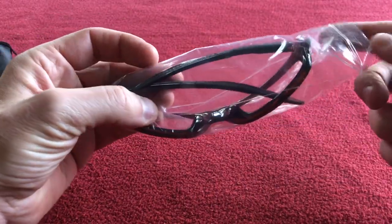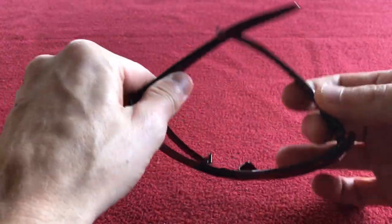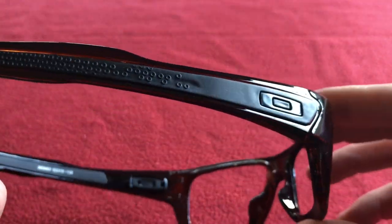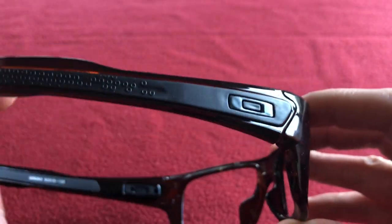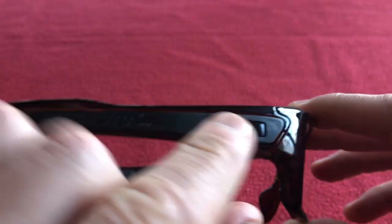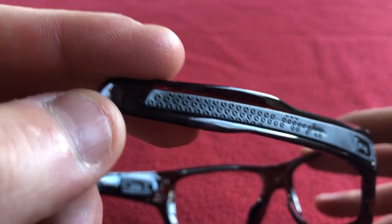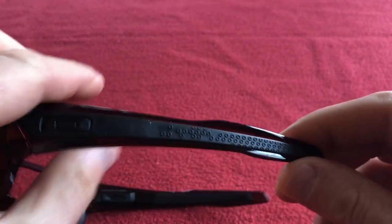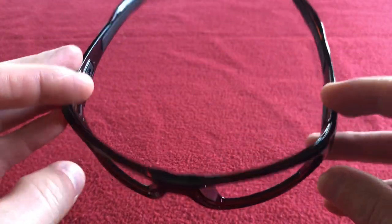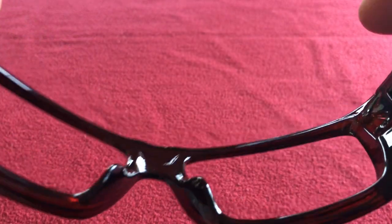They come in a plastic bag and they do actually come with lenses — I've just taken these out because the lenses that they come with in my opinion are not great. Looking around the frame, I don't think that's how the original turbines are; even on the listing it's just a solid block. It's like a black rectangle, and here you can see where it would have the word Oakley written on it, and this side would have Turbine.